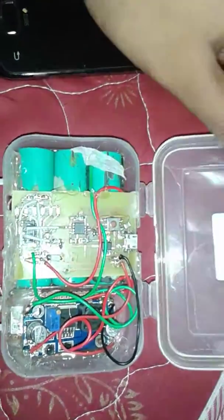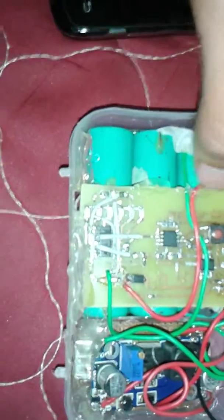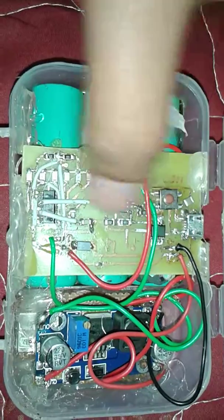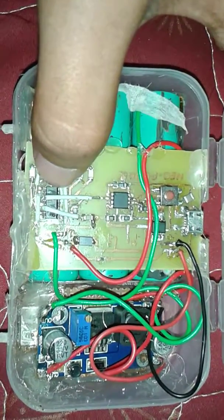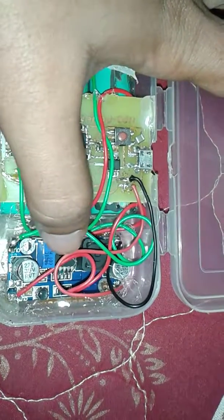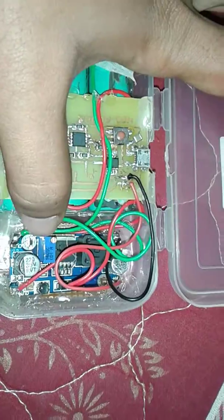Here is the power bank and this is the controller circuit. The ATtiny45 is the microcontroller, this is the MOSFET, and this is the 74HC595 shift register. These are the lithium-ion 18650 batteries, and this is the LM2577 step-up boost converter circuit. Below it is the USB socket to which we will be connecting our cable to charge our phone.